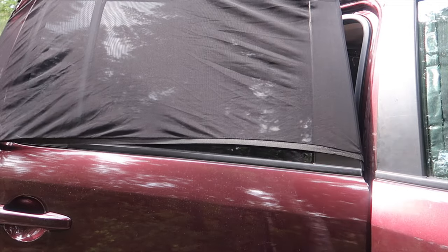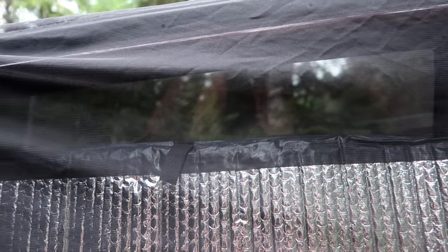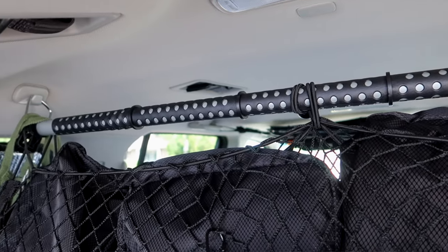We use bug nets to cover the windows to let the fresh air in and keep the bugs out. We're fairly minimal with the clothes we choose to bring. They store in packing cubes that fit perfectly in the cargo net attached to a clothing rod that hangs across the back.